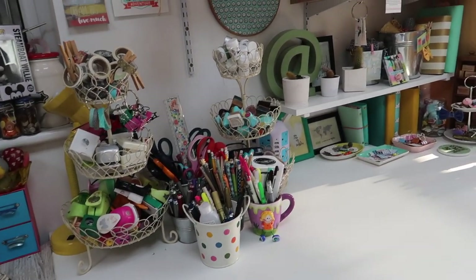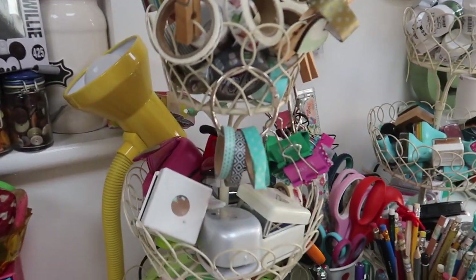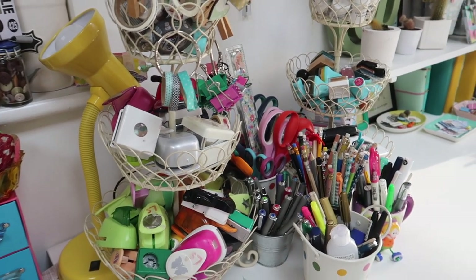That's pretty much covered what's on my desk. I also have a yellow lamp from Wilkinson's — something silly like three pounds — and I've got three of them in my studio. When I start work in the mornings at half past five, I come in here and only put the three lamps on. Because my overhead lights are very bright, it feels a bit too shocking to put the full lights on first thing in the morning.